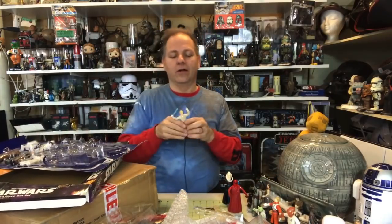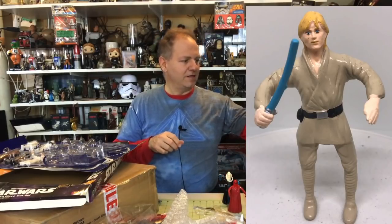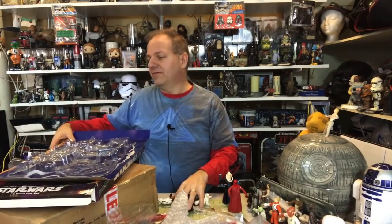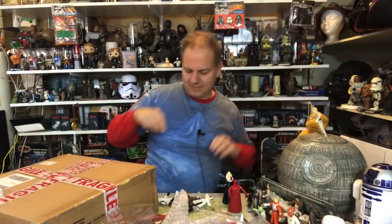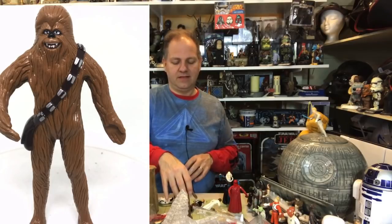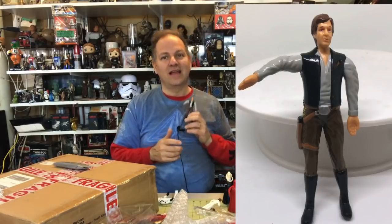Luke Skywalker, farmboy Luke, comes with a lightsaber — really cool. Does he pass the stand test? He does! I'm going to pop him up on top of the Death Star. Chewbacca — never underestimate a Wookie — yes, he passes. And Han Solo — very pristine and proper but very sticky. Now, one thing to be aware of: Bendems are made of a latex kind of rubber, and latex rubber doesn't last. Han passes the test, but these were not meant to be stored and taken out a hundred years from now.